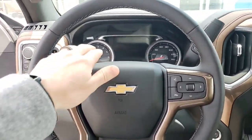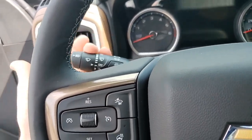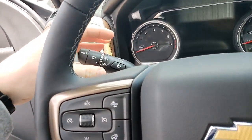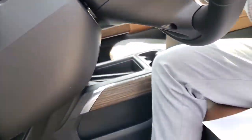All your wiper blades are on the left-hand side — it's also where your blinkers will be, so you just hit that for left or right. This is your window wash spray, and then all your wiper blade adjustments are right there.